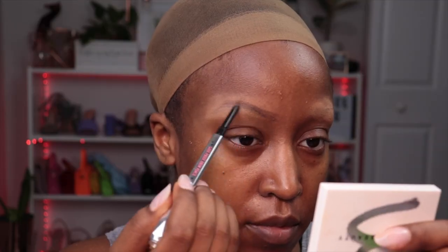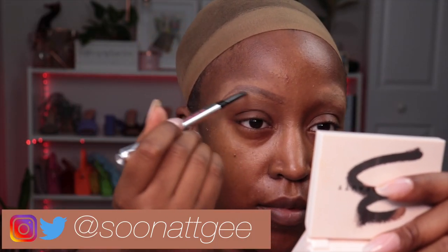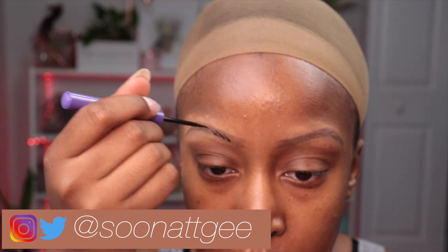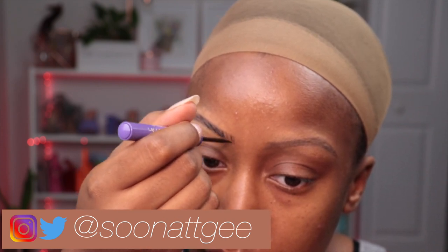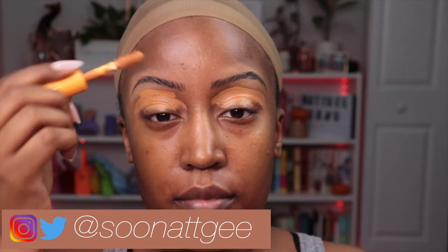Yes, I look crazy. Then I'm going to trace out my brows — it's a very dramatic brow, so I wanted to make sure I had a stencil before going in with liquid liner. That's correct, liquid liner. Now you understand why I wanted the stencil. Then we're going straight into concealing my brows.